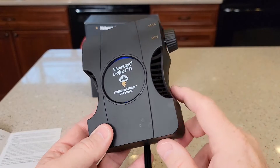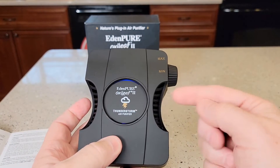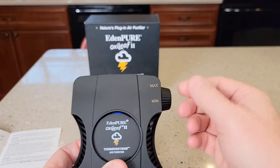Once a month, you will have to vacuum out these vents on the lowest setting. You don't want to be blowing a bunch of air through here — you could cause some damage. So just lightly vacuum the vents, and that's the only maintenance you've got to do.